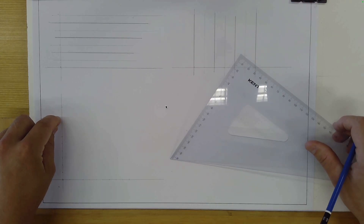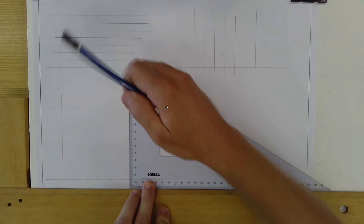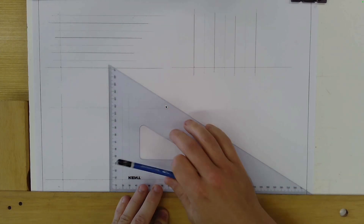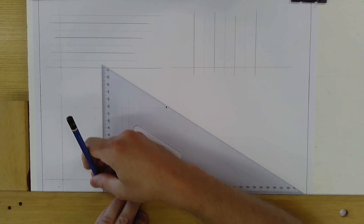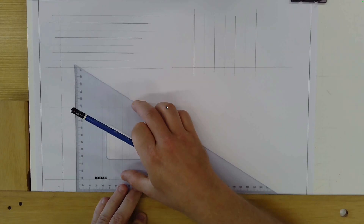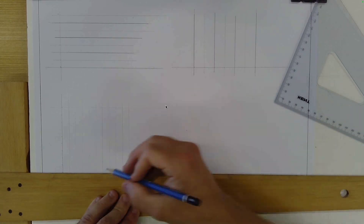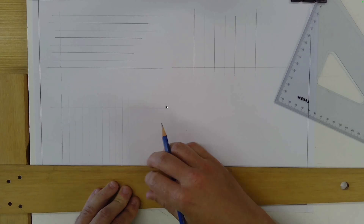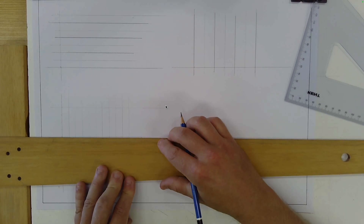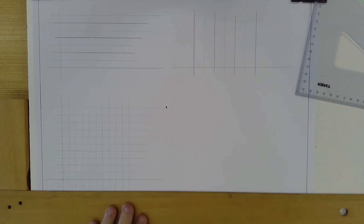We've got marks along the vertical and horizontal. We're going to use a really light line weight — that means you press lightly with your pencil, not super firmly. Make sure the T-square is in place and the set square is in place, then slide the set square over to line up with each mark and rule the lines going up the page. Then position your T-square against the edge of the board, line it up with each horizontal mark, and rule across. This gives us a 10 millimeter by 10 millimeter grid.